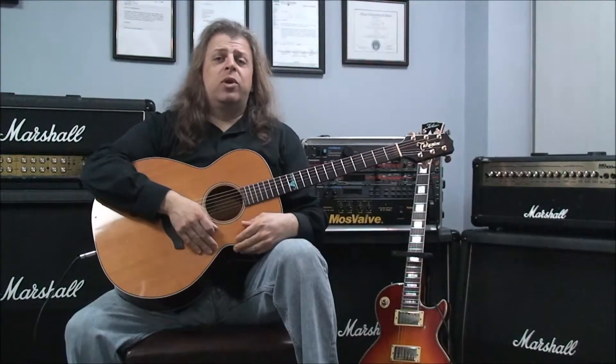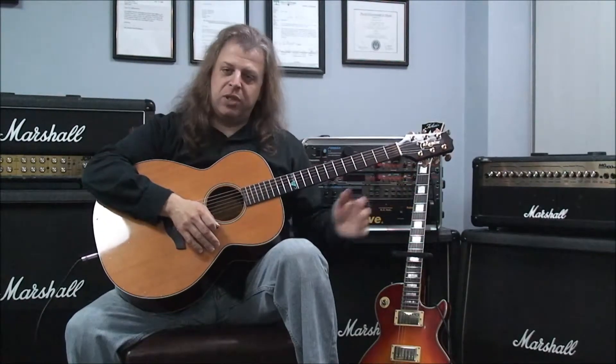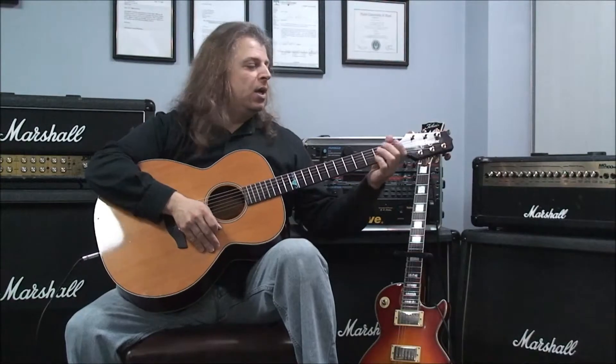In these examples we're not only going to use the major 7 chords — we're going to need to use a dominant 7 chord just so the progression sounds like it's in the same key, otherwise it's not going to work just using the major 7 ones. So our first example is going to be C major 7, F major 7, C major 7, G dominant 7, back to C major 7.